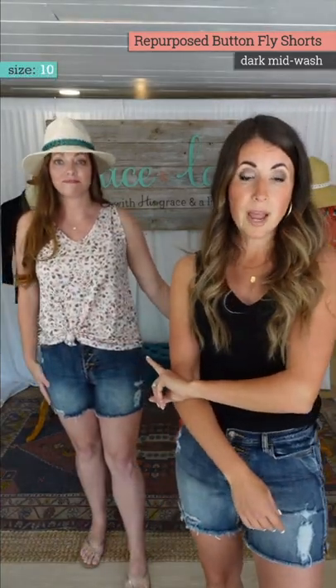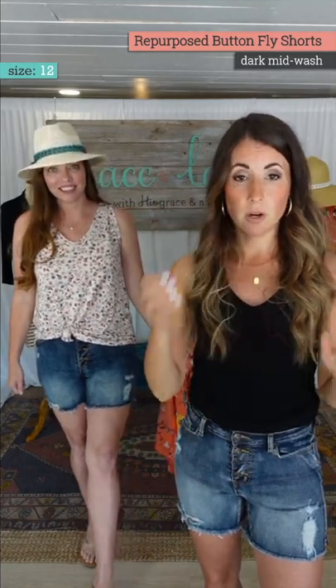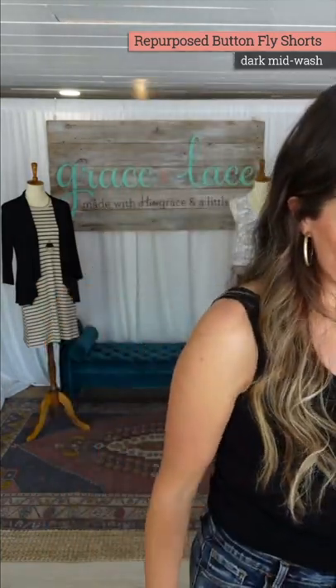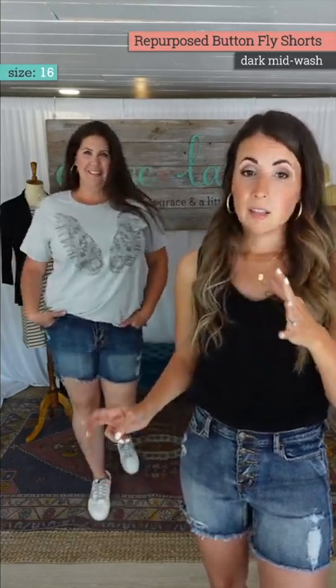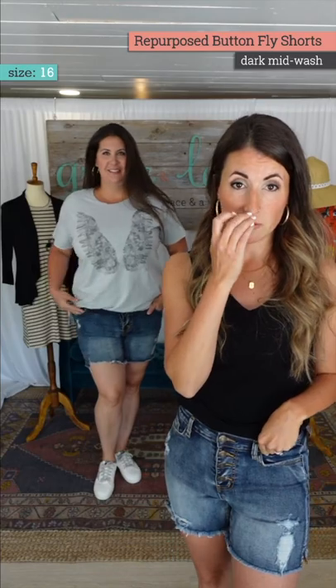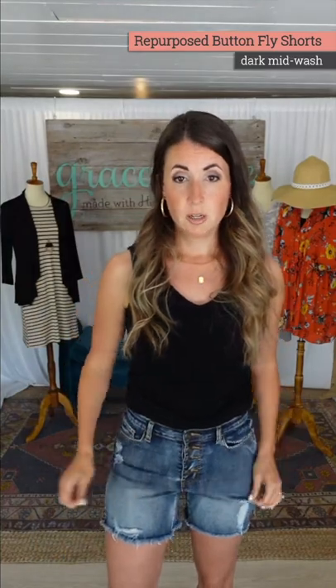Natalie went up in the shorts to a 12. True to size is going to give you a snug fit and it'll be shorter because you're reducing the length with stretch. So she went to a 12 instead of a 10 — great inseam length, a little more comfortable fit. And Michelle is in a size 16 in the shorts. In your normal size they'll have a snug fit, just like our repurposed skinny jeans — very snug. If you prefer a looser fit, go up a size.